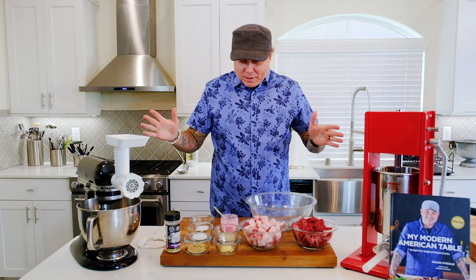What is up Pit Boss Nation? I am so excited to be cooking for you again. Today we are making some sausage. I'm going to be making one of my favorite sausages — it's my smoky jalapeño cheddar kielbasa. We're making sausage, but we're also taking it a step further because we're making a cured sausage.